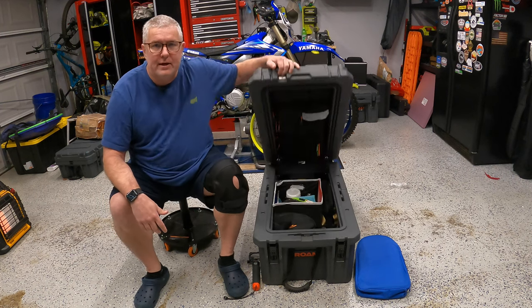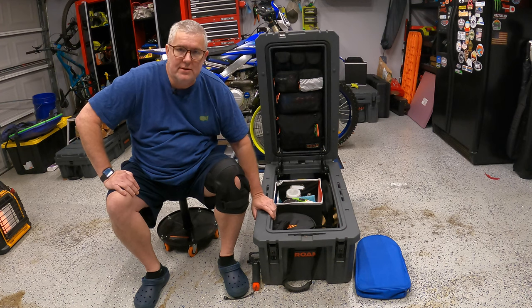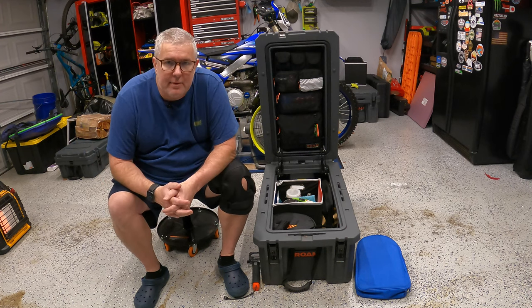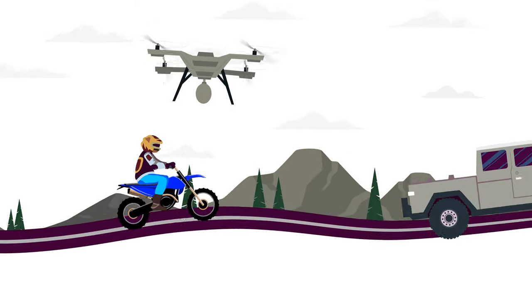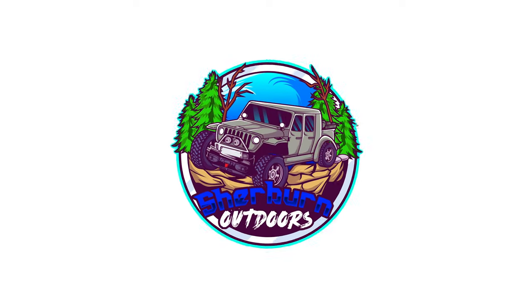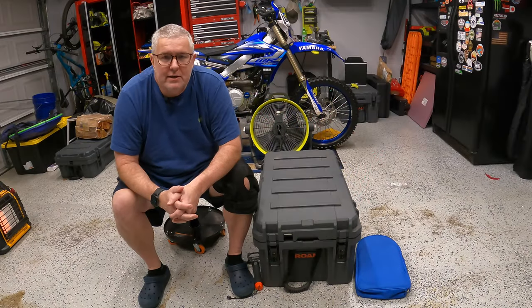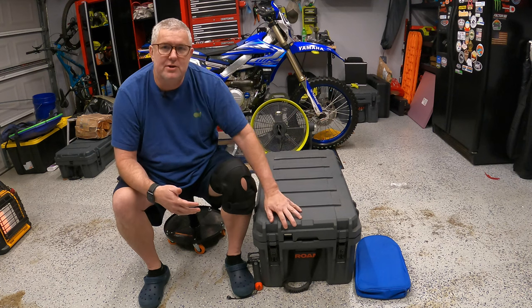In this video we'll be going through my camp kitchen and everything that's inside of my Roam 105-liter box that I use for overlanding and camping. Welcome back to the channel. This is Robert with Sherbourne Outdoors and today I'm talking about my camp kitchen.